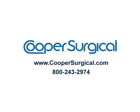For more details on how to set up an evaluation at your hospital, please contact Cooper Surgical.